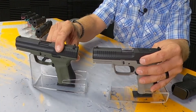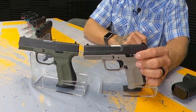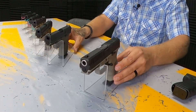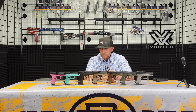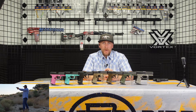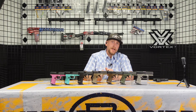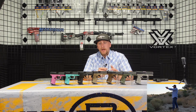They also redesigned the slide stop — polymer on the Gen 2, all-metal on the Gen 3. Like I said, they take user feedback very well and all of that is reflected in the Gen 3. I took both versions out to the range and shot 150 rounds through each with no major malfunctions. I did abuse the slide stop, using it to drop the slide over and over and letting the pistol run empty and lock open. I had no issues with the polymer slide stop, just thought it was worth mentioning.